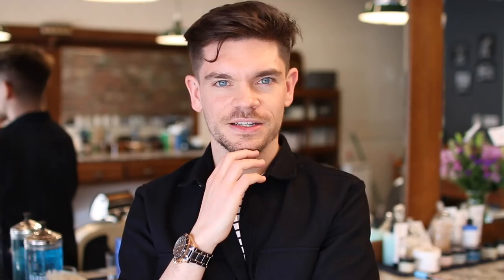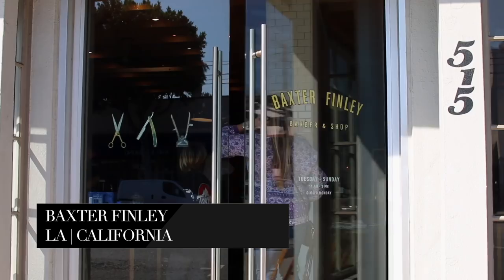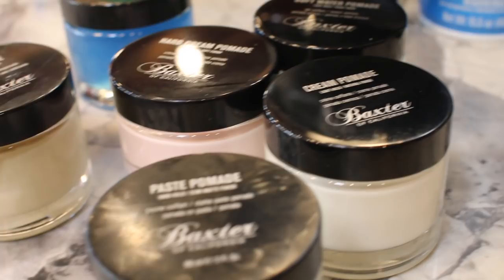For this one, I'm at the Baxter Finley Barber & Shop, which is actually the Baxter of California Barbershop in LA. I popped down here because you guys know I really like the clay pomade, but I haven't tried any other products. So I've gone through a whole load of them and decided I'm going to try this one — the Paste Pomade — which came out last November.